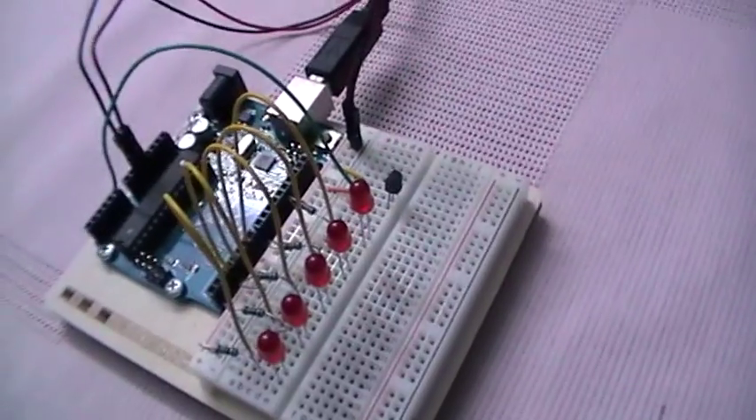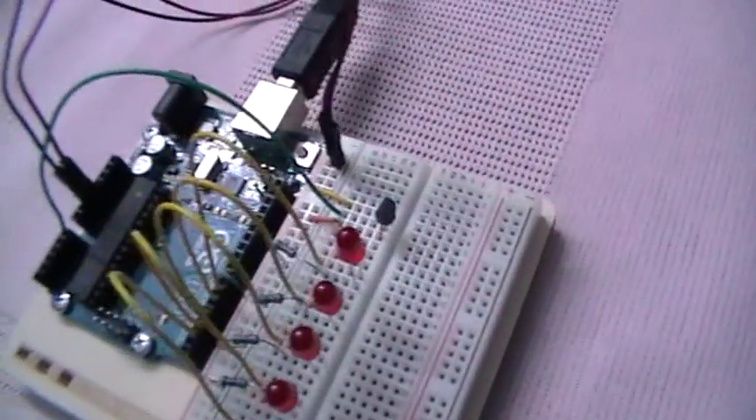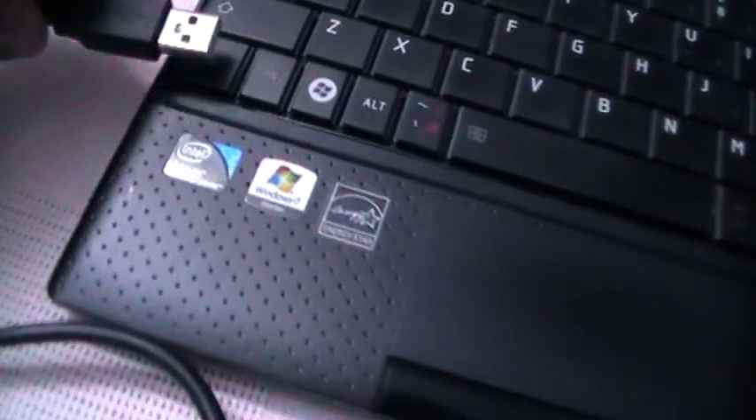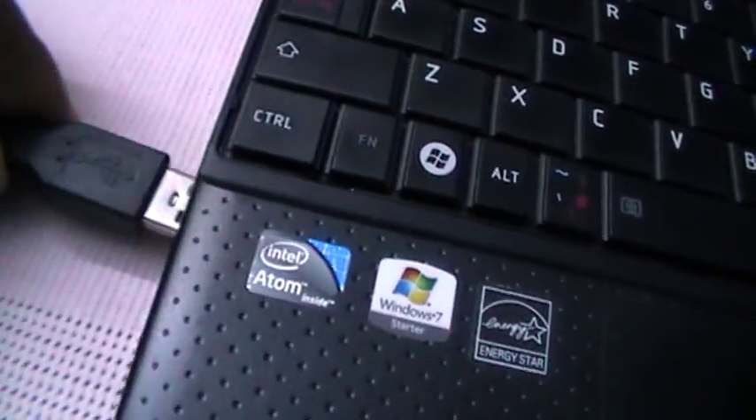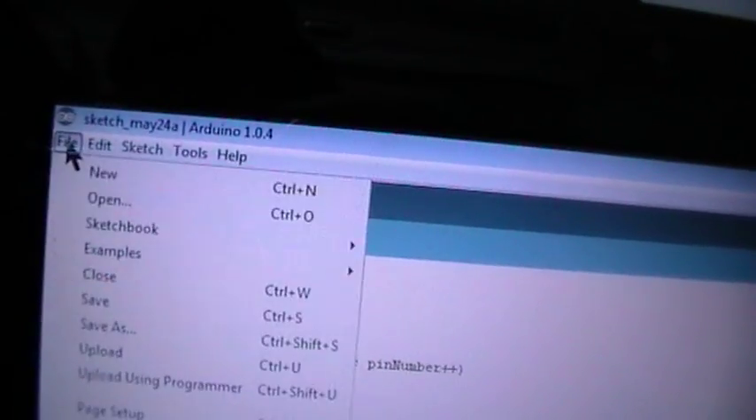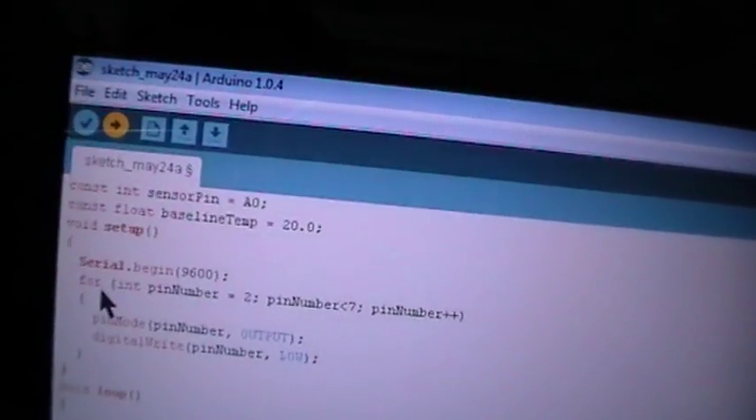To show how this circuit works, we plug in the USB cable, which powers the board and allows us to upload our code. Here we have the Arduino IDE, and to upload the sketch we go to File then Upload. We can see the progress bar, which means it is uploading our sketch to the board.